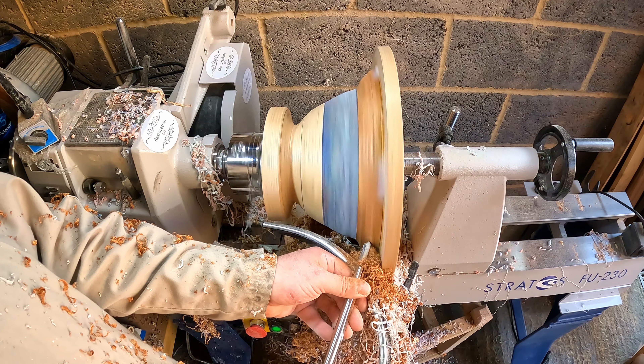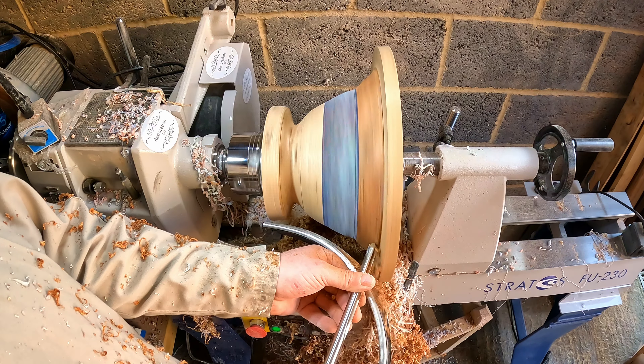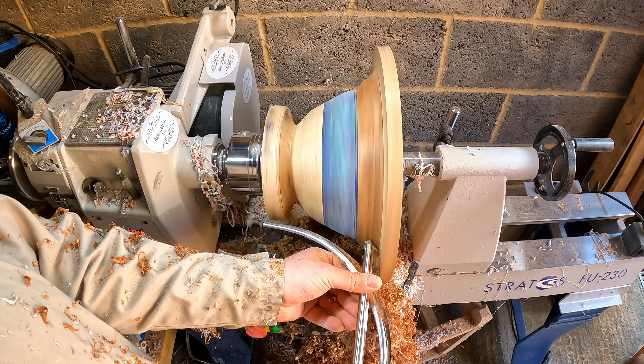The sapele ring was next. I'd left this till now, and with the lower part taking shape I had a better idea of how it should look. Using the bowl gouge with a shear scrape I removed material to form a sweeping curve from the resin up into the underside of the oak rim.